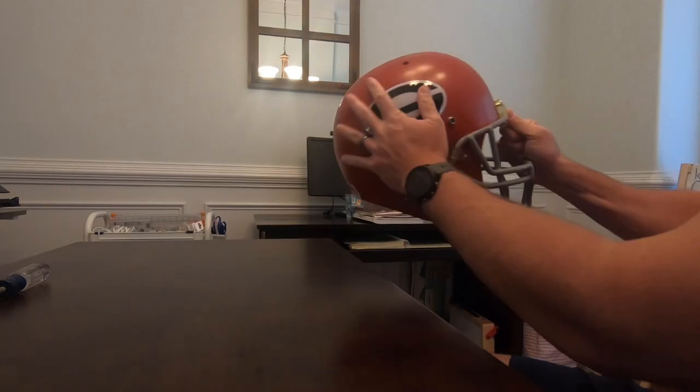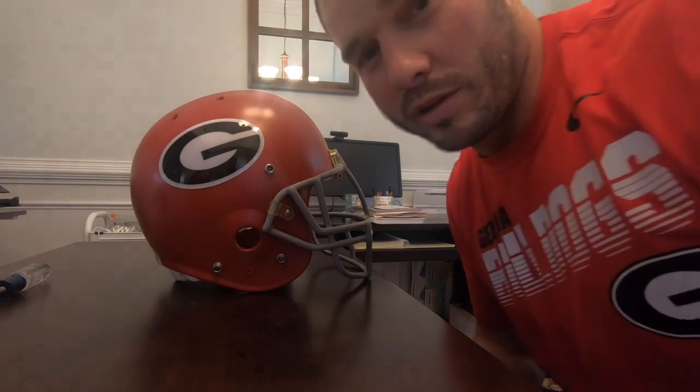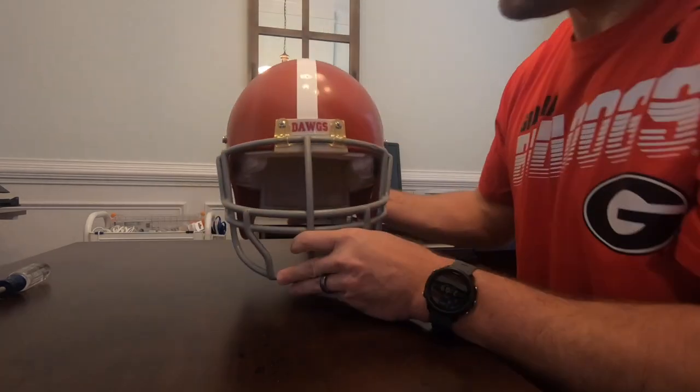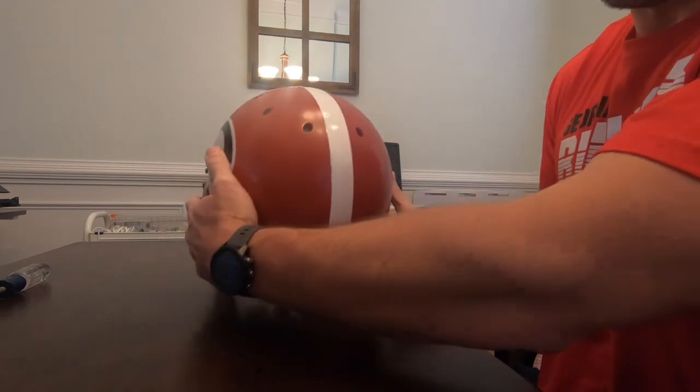I think Herschel Walker would be proud. That's it. That looks awesome. Might have to wear this to my next Georgia game. So there's the front, there's the other side. Let's add some bones to it.